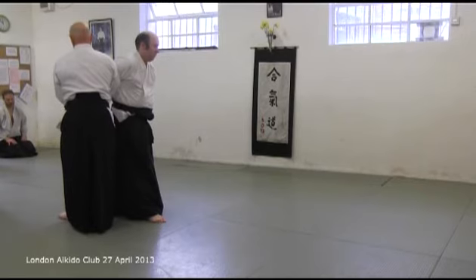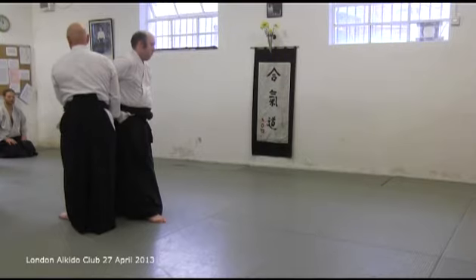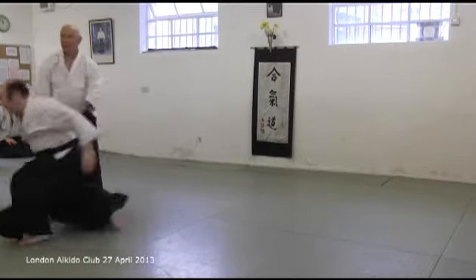Back position. Look at the thumbs — parallel, parallel, parallel. Whatever it is, it's like that. And then when you switch. There it is. It's a nice switch.